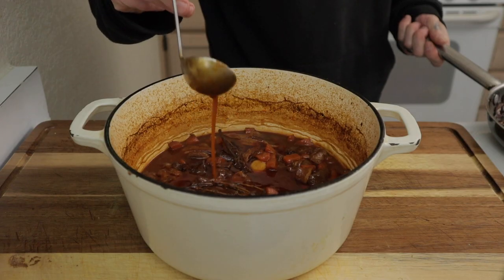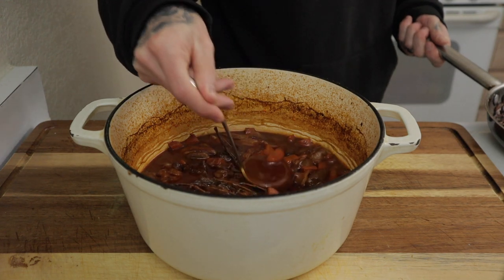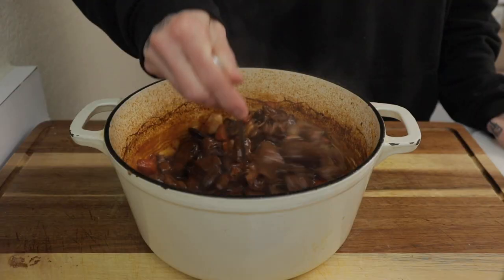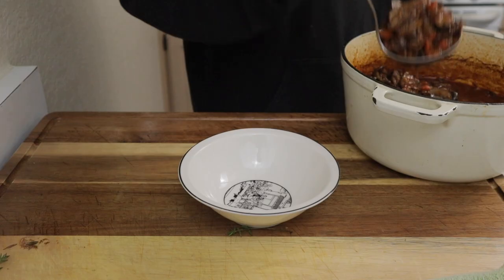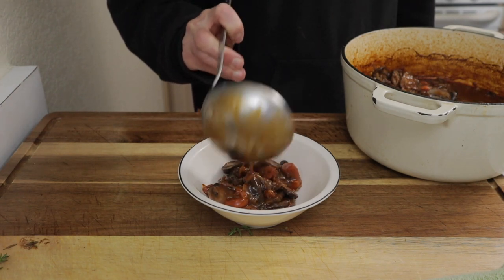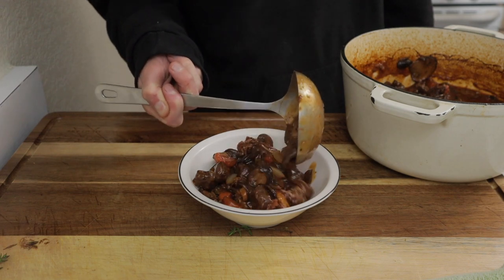Check the consistency of the sauce — make sure it's at the thickness you like. You could always strain it and thicken the sauce up in a different pot if you want. Add the mushrooms to the stew, gently fold them in, and pull out your favorite bowl. Give yourself a big heaping amount of that — you have tender beef, bacon, and a rich red wine sauce.